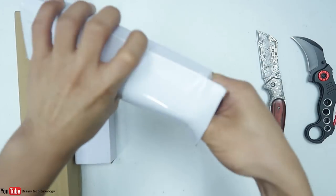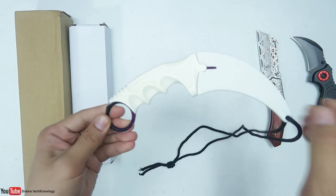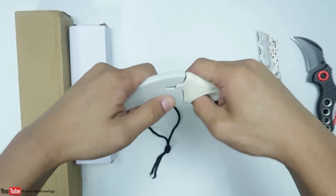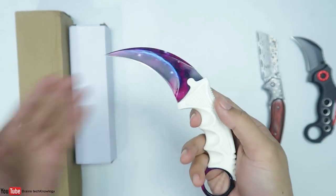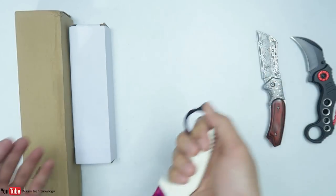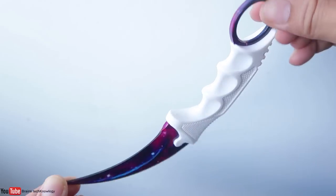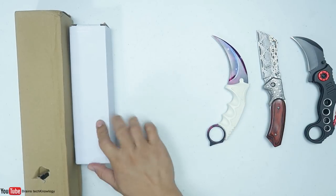Oh, another carambit! Wow, it's a fixed blade carambit. Let's take a closer look at the skin — it looks like a galaxy skin. I'm not so familiar with skin names, so let me know in the comments below if you know, guys. It's an awesome skin and you can see it's nicely built. I just wish they used black color on the handle, but anyways let's move on.